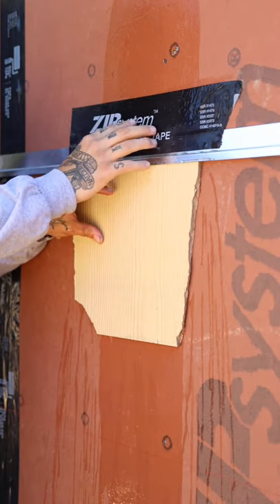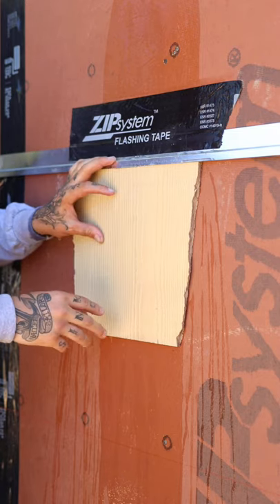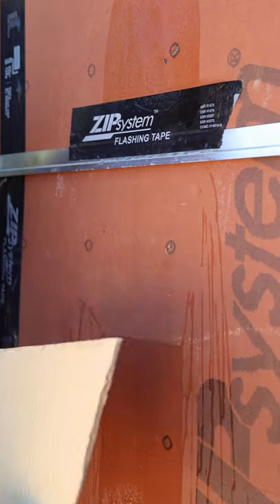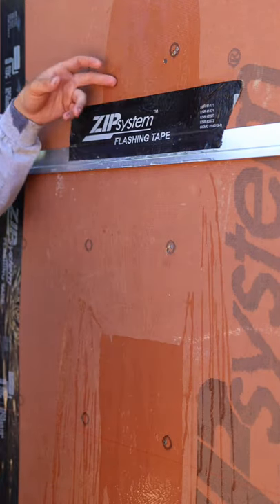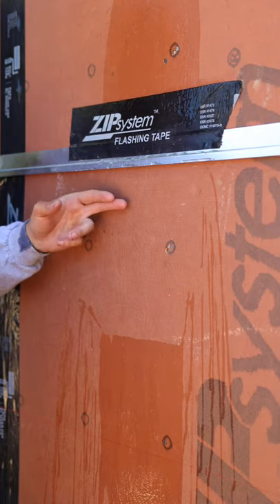That water is going to come down the face of the wall onto that tape, out over the flashing, and onto the siding. It's soaked up here, it's soaked down below — but check this out: it's nice and dry back there. Water is not going to be able to get behind that tape and then behind the z-bar to get down here.